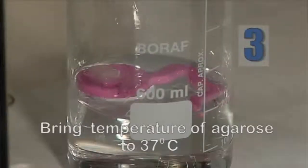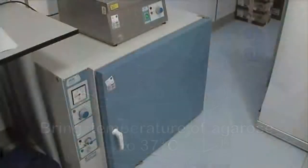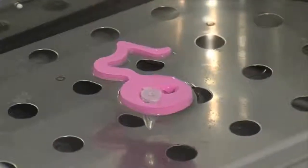Transfer the tubes to an incubator or water bath at 37 degrees centigrade for 5 minutes to avoid producing heat shock when introducing the sperm cells into the agarose matrix.